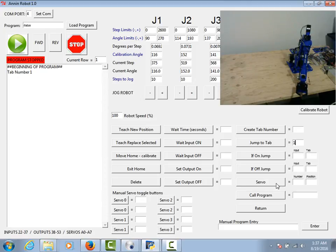The program is also set up to control some servos. I've wired analog outputs zero through seven to control the servo functionality. I could put in a servo number and a position and drive that servo. My gripper, for example, is wired to servo zero. Down here I have some quick buttons that allow you to drive servos with just a click of a button rather than from the program — the manual servo toggle buttons. Servo zero is tied to my gripper right now.